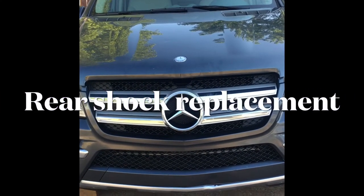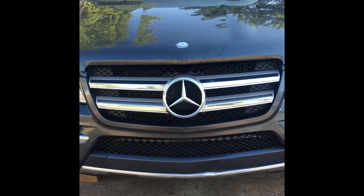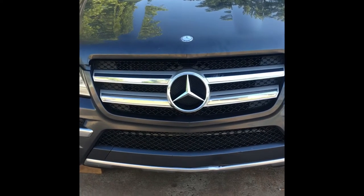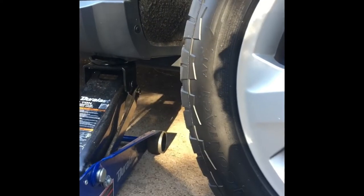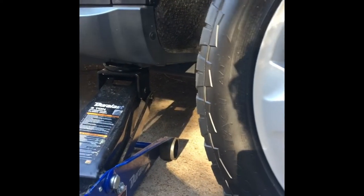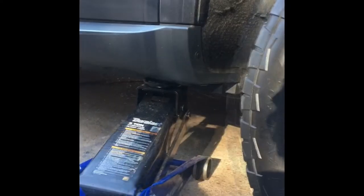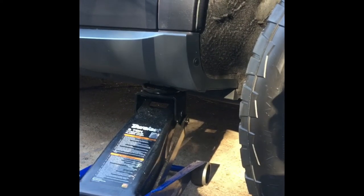Mercedes GL 450 rear shocks — that's what we're going to be doing today. Right where the rear tire is you'll see a hard plastic rubbery kind of thing where you can jack up the car. Back it up one or two inches, that's it — we want the nuts to stay on the inside of the car.